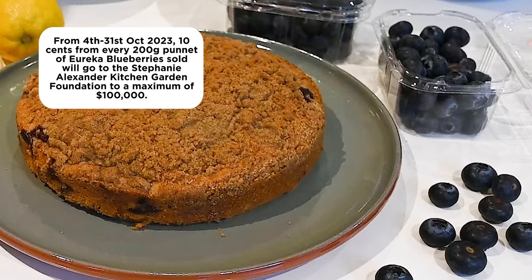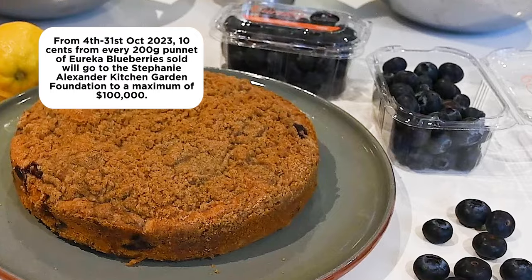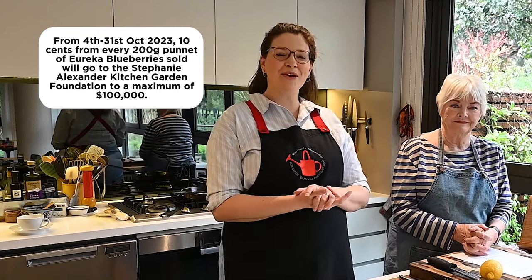From the 4th to the 31st of October 2023, 10 cents from the purchase of every Eureka Blueberries 200 gram pack sold will be donated to the Stephanie Alexander Kitchen Garden Foundation, to a maximum of a hundred thousand dollars, which is just amazing.